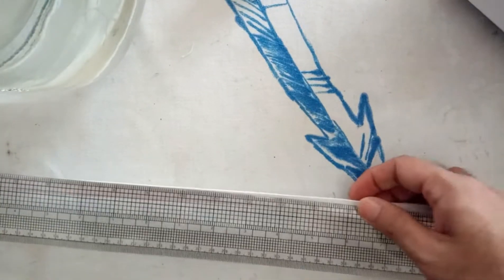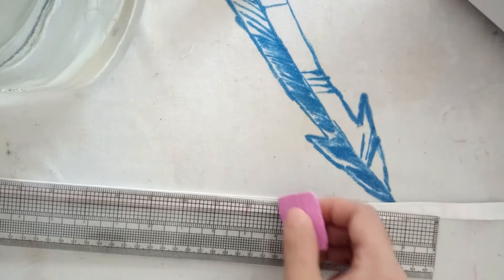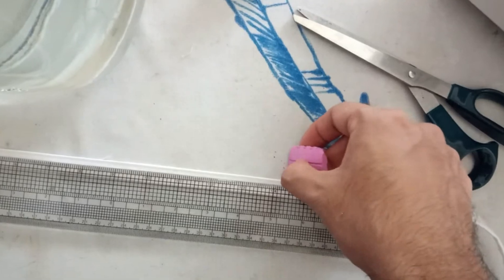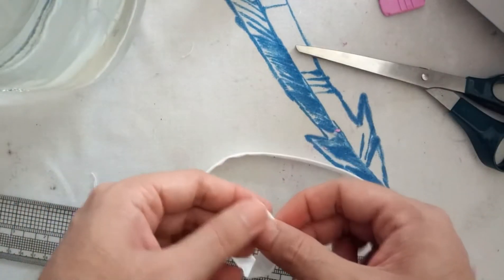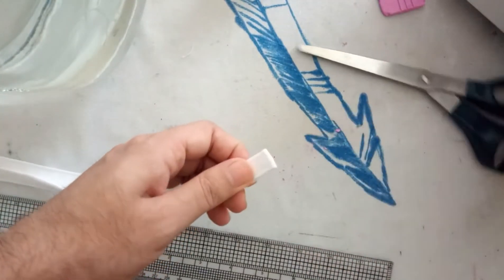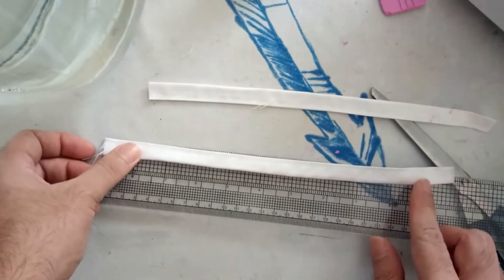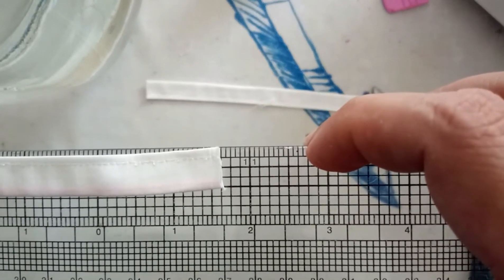Now it's time to cut my ribbon into size. I need two ribbons which are approximately 14 and a half inches long. I merely divided the remaining piece into two, which made them approximately 11 inches in length.